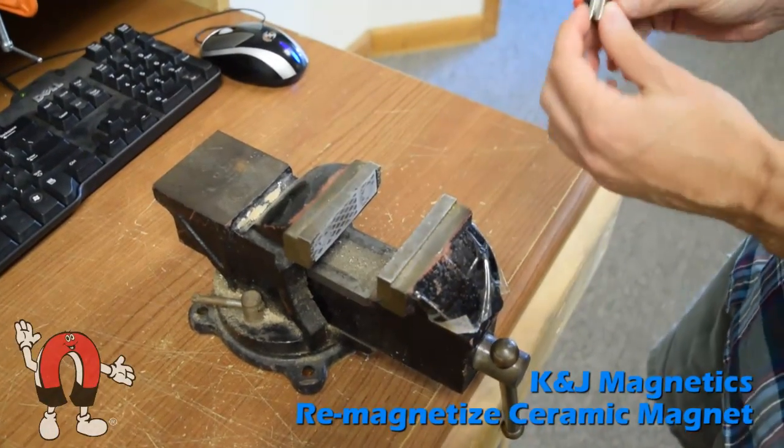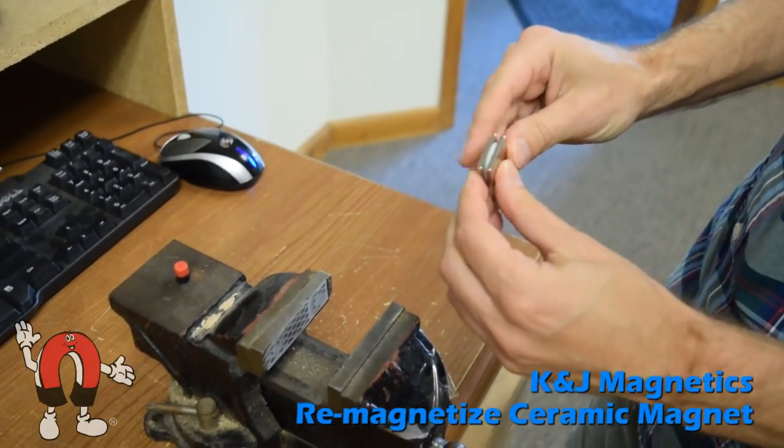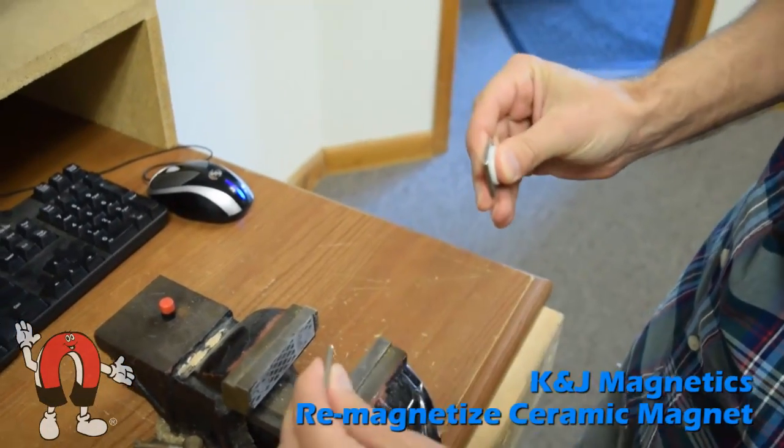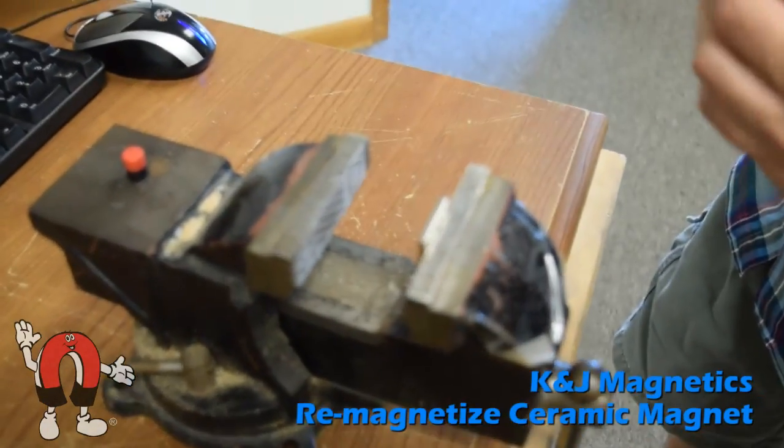Here we'll show you how you can remagnetize an old ceramic magnet using two strong neodymium magnets. You might find these ceramic magnets on an old closet or cabinet closure, and over time they can lose their strength.